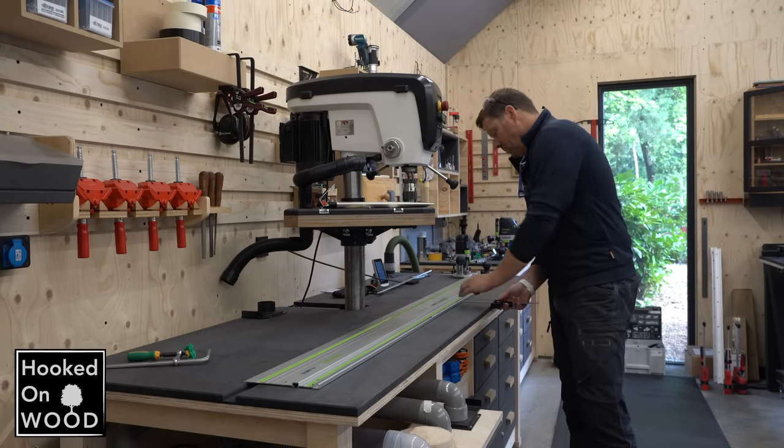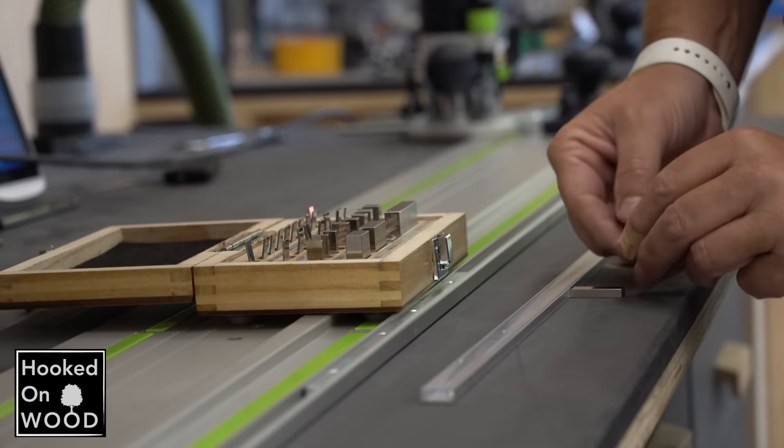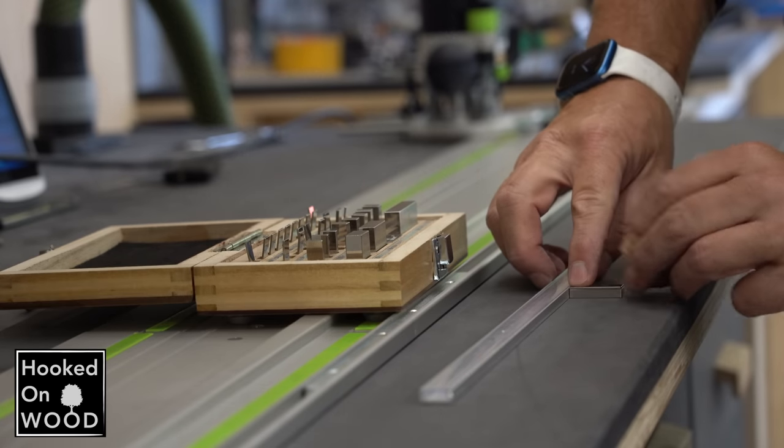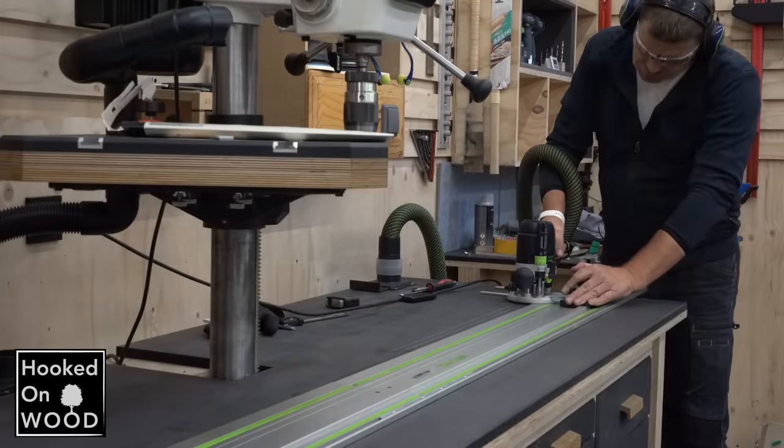To protect the magnet strip, I placed it in a LED strip channel. Luckily I had a router bit the same size as the LED strip, so this groove was very straightforward.